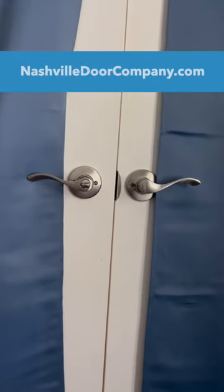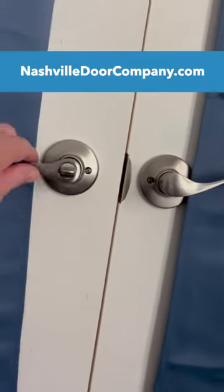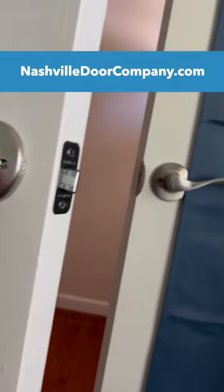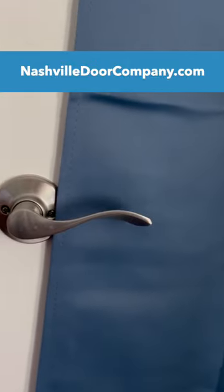When replacing locks on double doors, you often have what's called the dummy. Here's the active door that has the lock. On the inactive door, you have what's called a dummy — it's a matching handle, but it doesn't do anything. It doesn't move.